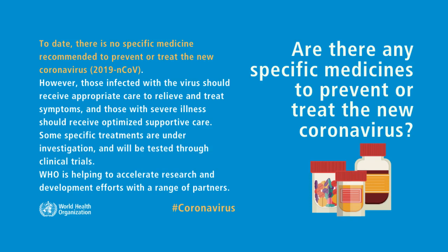Are there any specific medicines to prevent or treat the new coronavirus? As of now, at the time of publishing this video, there is no specific medicine recommended to prevent or treat the new coronavirus.